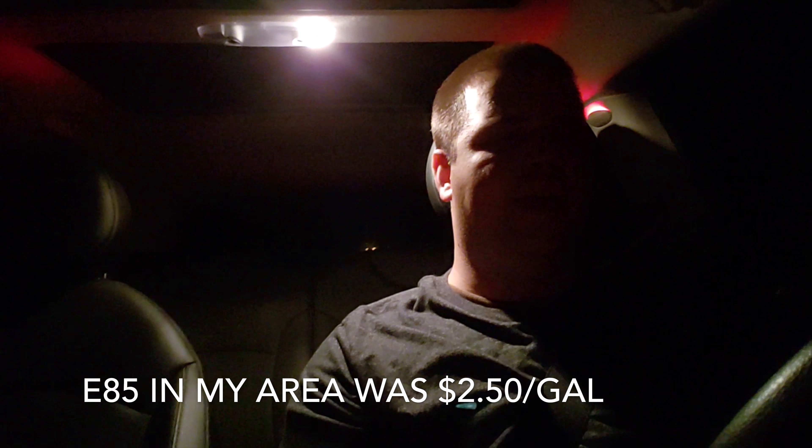So a big positive for E85 is there's no MMT. Another positive is I've noticed a substantial difference in power. I've run 100 octane actual race fuel in this car once — only put about three or four gallons in because it's like ten dollars a gallon — and I would say running E30 feels kind of like that. There's definitely a huge boost in octane level just from going to an E30 blend.